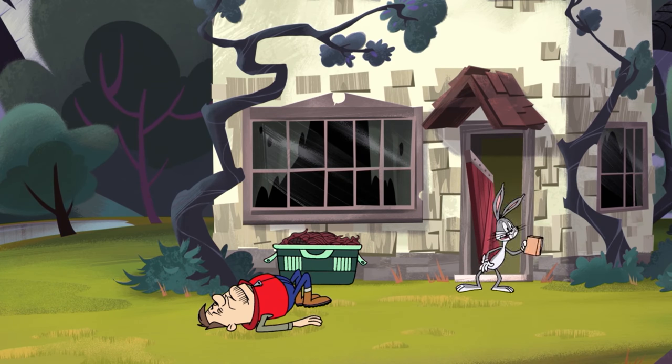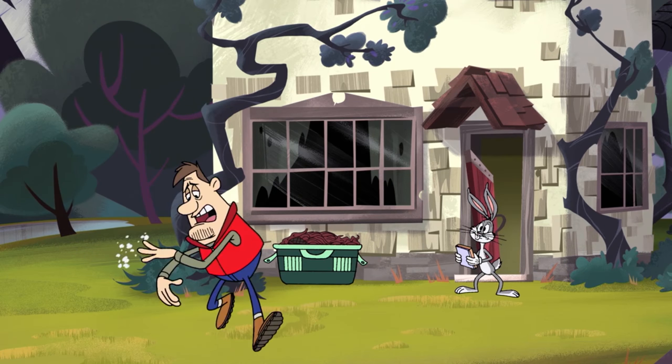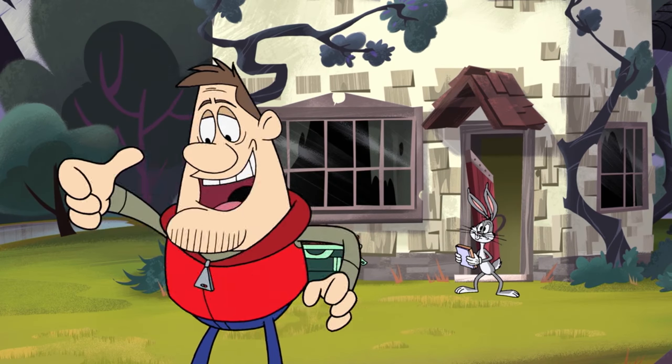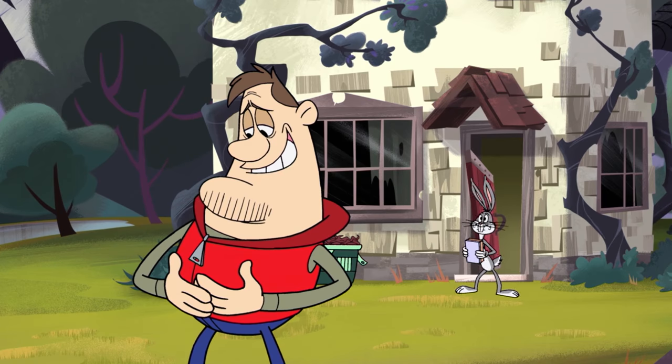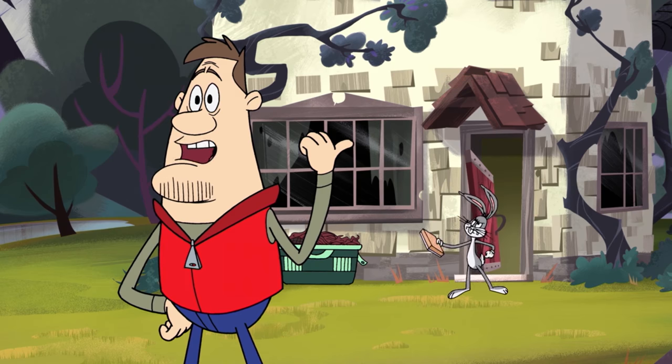Fellas, where are you going? I thought we were going to play Scrabble. Those were some strong rabbits. Shame they escaped. Had I caught one, I would have showed you how to make a meal out of an entire family of rabbits. I love eating rabbits. Now let's start renovating this house.